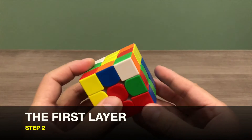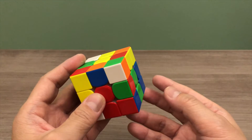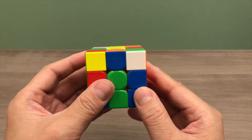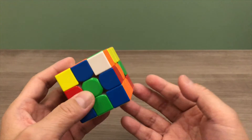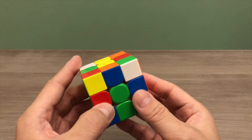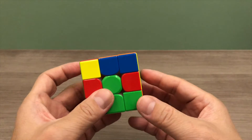In step 2, we will solve the first layer. First, find a corner piece with white on it, then move it to the corner where it is supposed to be. Next, position the white side of the corner piece to face towards you. If your white is on top, repeat the same algorithm multiple times until your corner piece is on the top layer and the white is facing the side. For our case, our corner piece is on our right, so we will apply the right algorithm. Our corner piece is done.